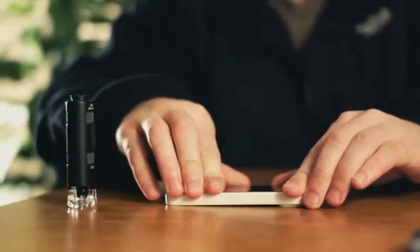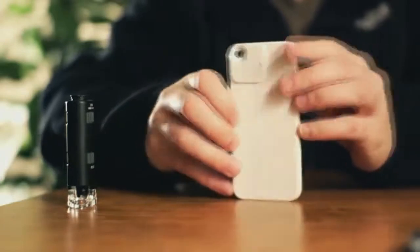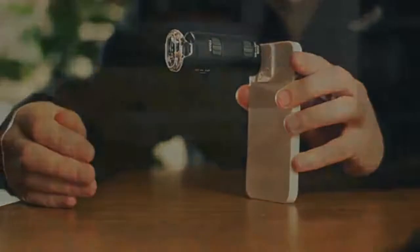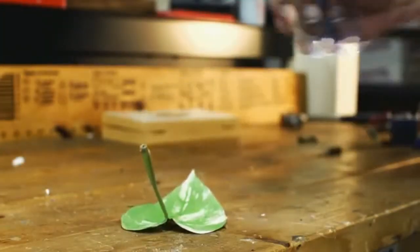Just clip this adapter onto the back of your iPhone, then attach the included Micromax right onto the adapter. You can even use the Micromax by itself without any need for an adapter or phone.